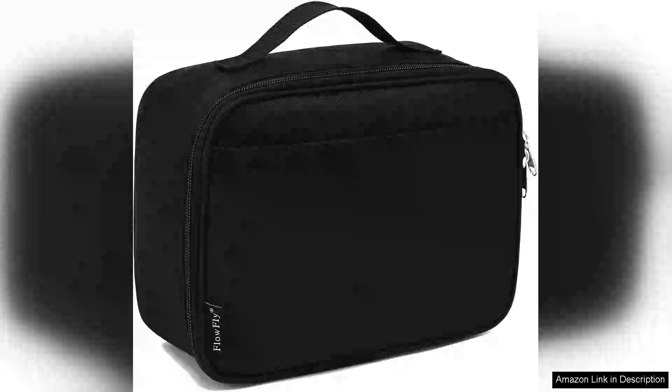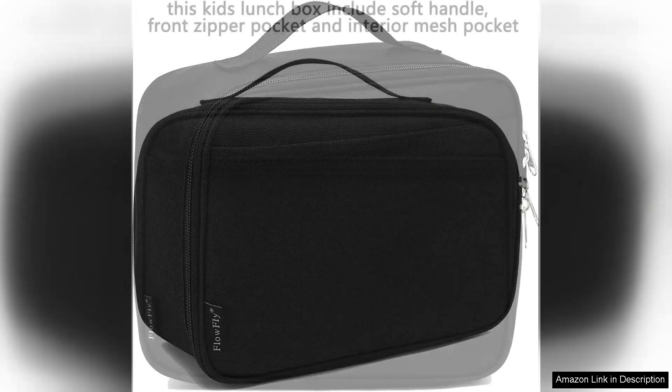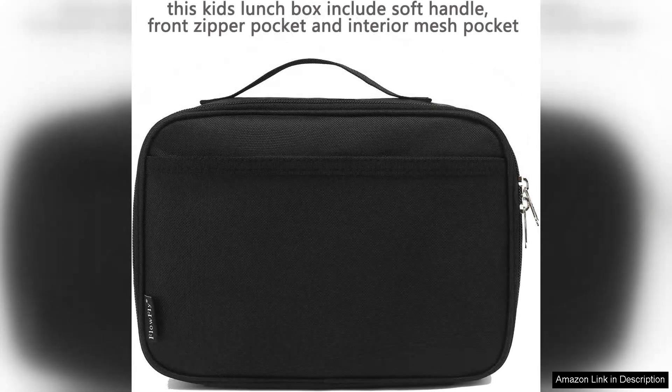The Flowfly Kids Lunchbox is an outstanding option for parents looking for a practical and stylish way to send their kids back to school. This insulated soft bag mini cooler boasts a vibrant design that appeals to children while ensuring their meals stay fresh and cool throughout the day.